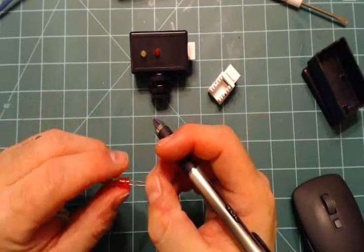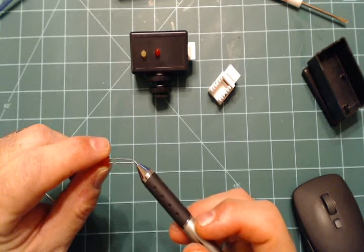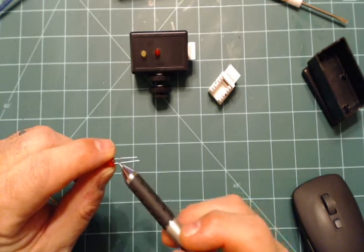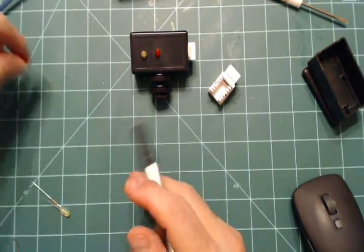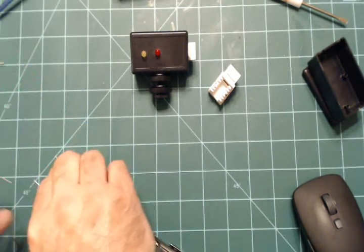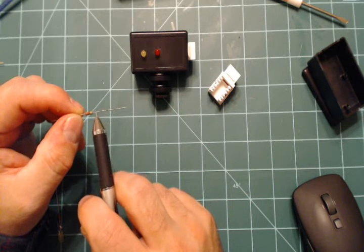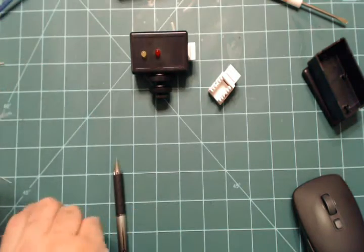Now let's talk about wiring this up. It's not really complicated to wire, although because it's close quarters it's frustrating. To know what is positive and negative on the LEDs, the positive is always a little bit longer - at least when you get started. The positive is the longer pin, the negative is the shorter pin coming off the LED. For the resistors - these are quarter-watt resistors - I cut one side down, leaving about a quarter inch, and cut the rest off with wire cutters.